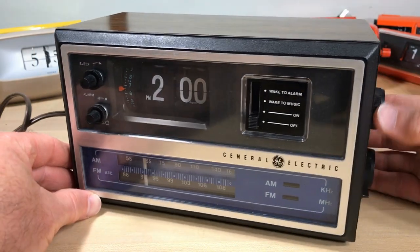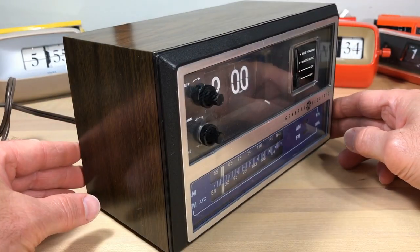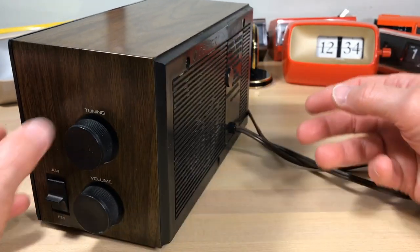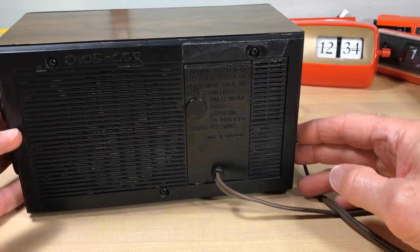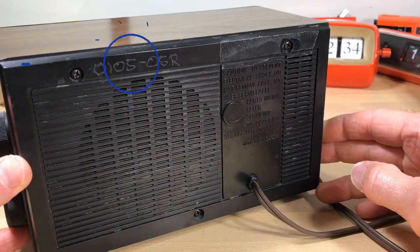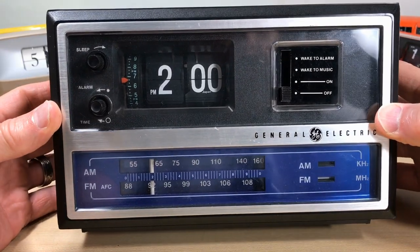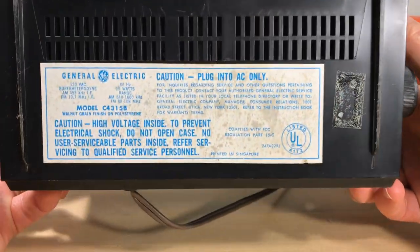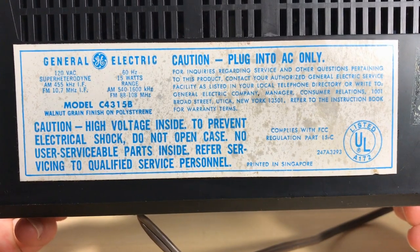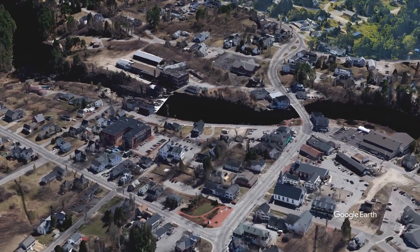Welcome flip clock fans! We've got a General Electric flip clock radio AM/FM here today. It's got a nice look to it and it's in pretty good shape. You see these on eBay quite often but not in this good shape. Typically it looks like someone has put a secret code there, probably to stop someone from stealing it. The model is the C-4315B.